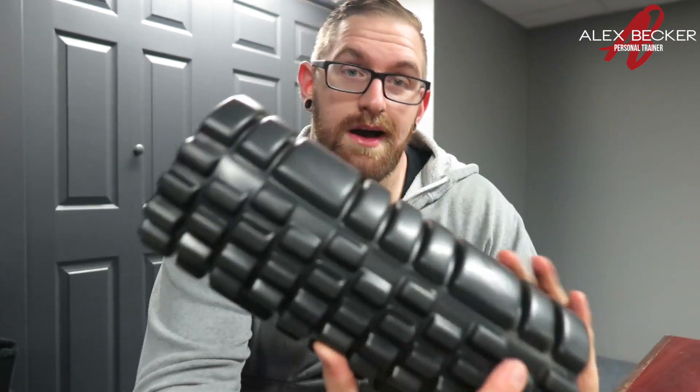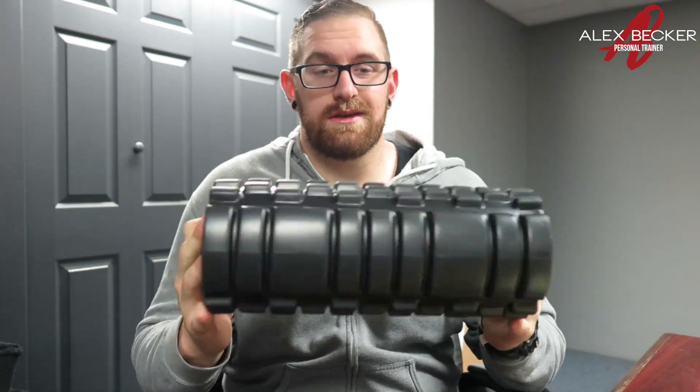My rear delt apparently was causing some problems I didn't even know about, but I like this. I'll recommend it because normal full-length foam rollers cost like 50 bucks, and the little trigger point ones cost like 40. So I really like this guy.